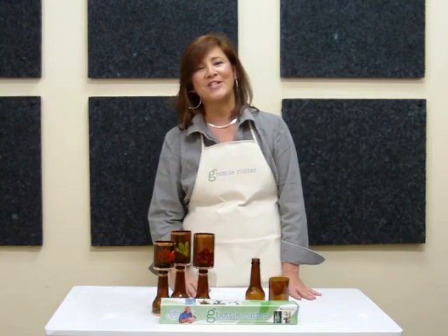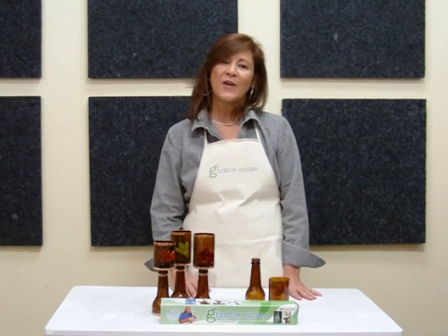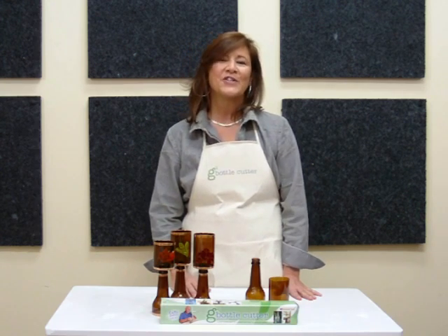Crafting a green world is easy with the Generation Green Bottle Cutter. Visit DiamondTechCrafts.com for fun and inspirational projects.